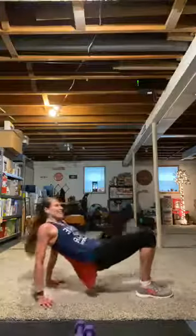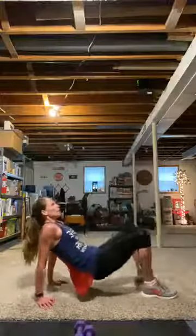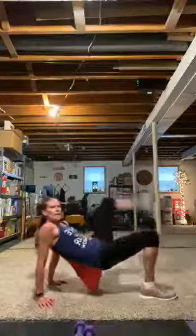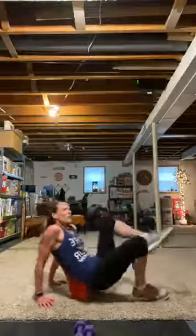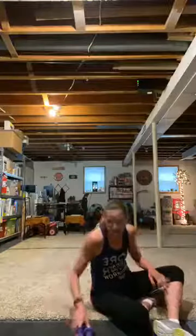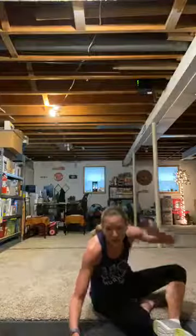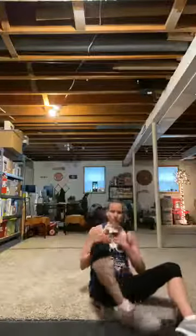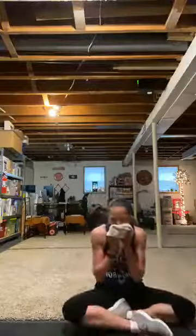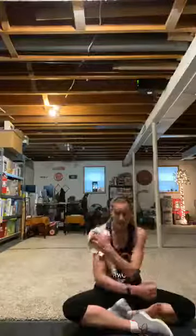Do you like my superwoman cape hanging down here? I love this shirt. Are you a superwoman or a superman? Rest. Recover. You will be when you're done with this. You have three more sets. Breathe, breathe, breathe. Keep that head up.